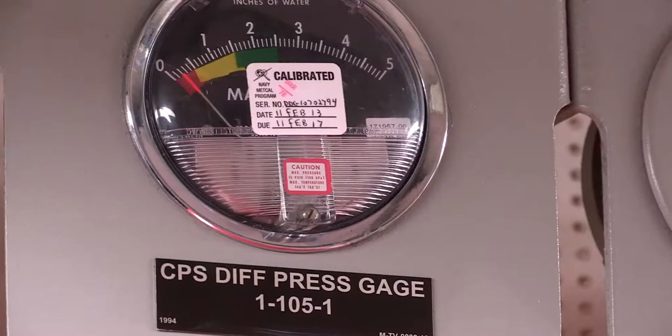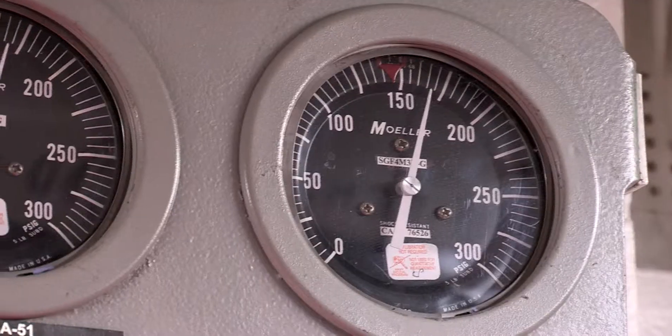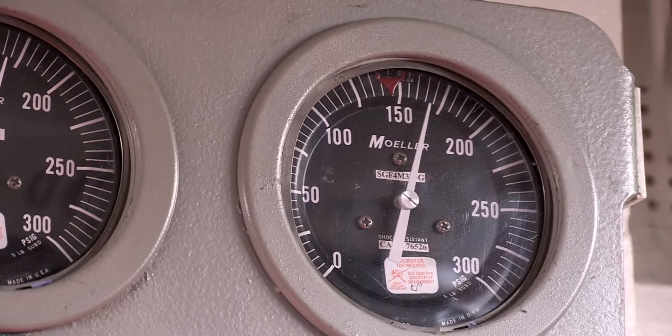Each gauge should have a calibration sticker that indicates that the gauge is within its calibration periodicity. Gauges not requiring calibration should have a sticker noting that fact.